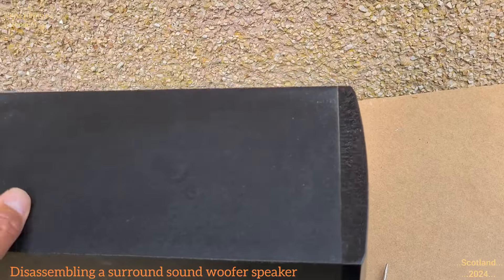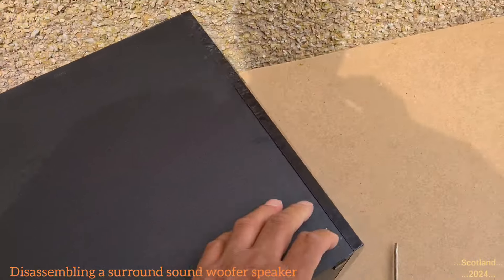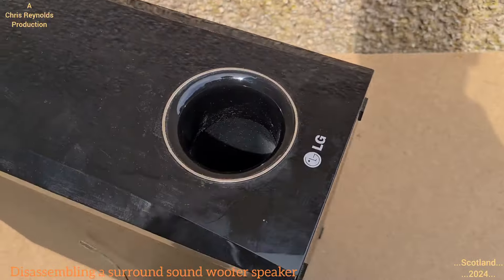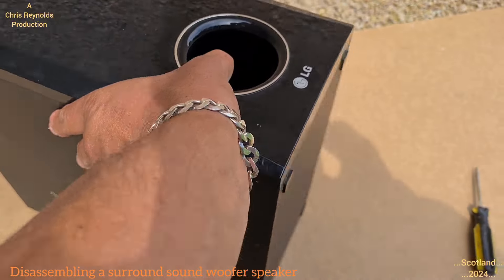I'm going to figure out how to get this thing open. I've got it out on the pacing table where I do these kind of activities - plenty of natural light, which means there's no light and shadow problems. It doesn't make a mess in the house and it doesn't disturb others in the house either.